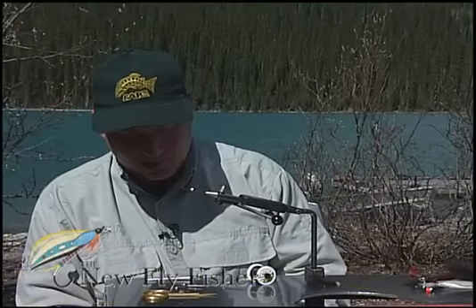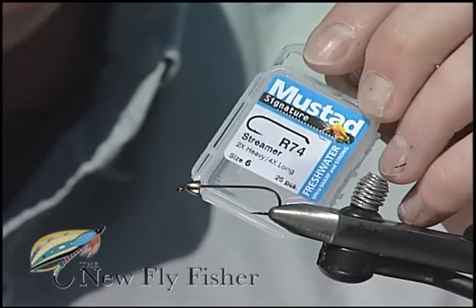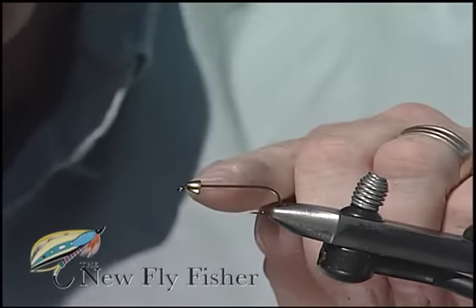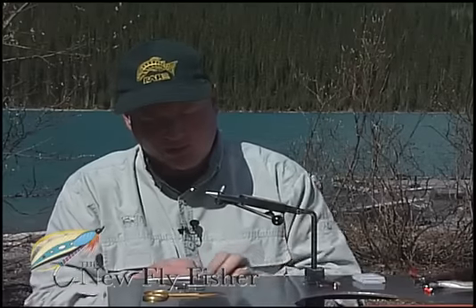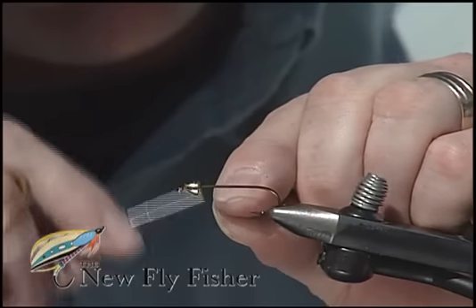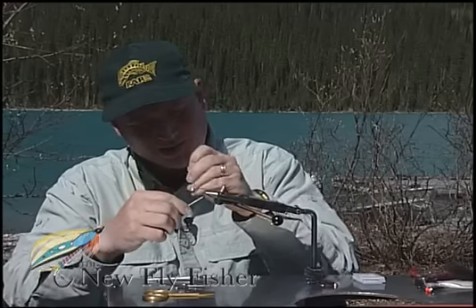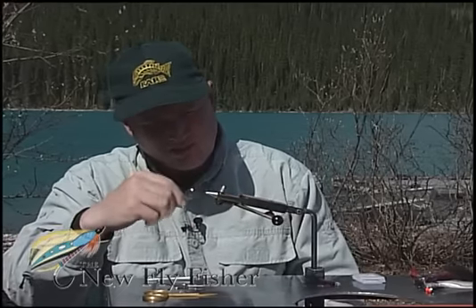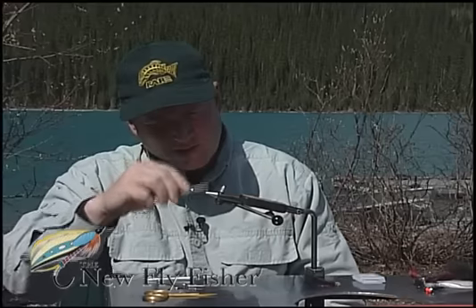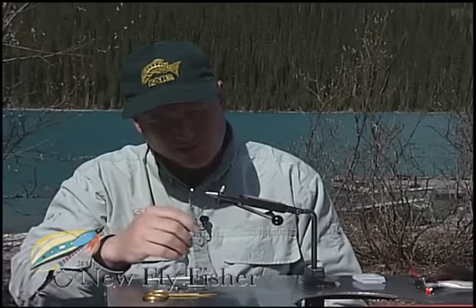I'm now going to tie a Dazzle Leach. I've placed in the vise a size 6 Mustad R-74 hook, onto which I have slid a gold cone which we'll use for weight to help jig that fly through the water. I'm going to tie my tying thread immediately behind the cone, break it off, and carry it rearwards, securing a nice thread base for those materials to adhere to.